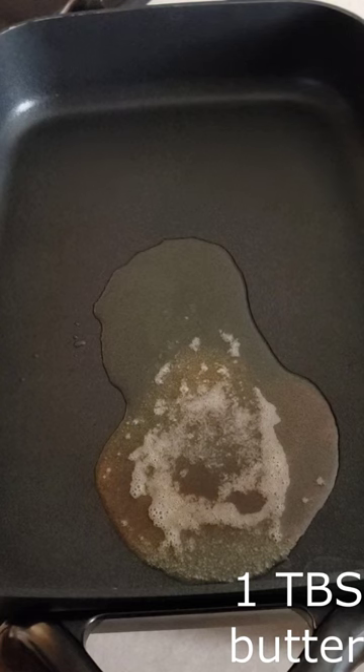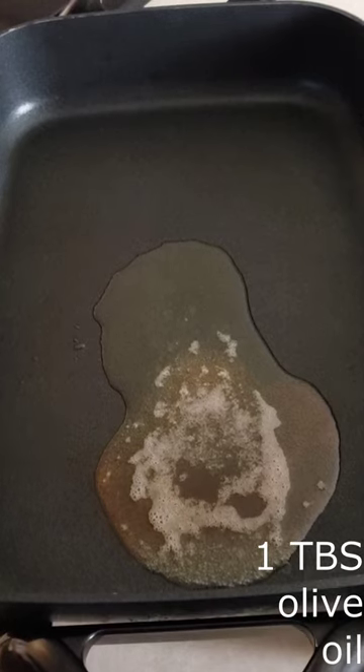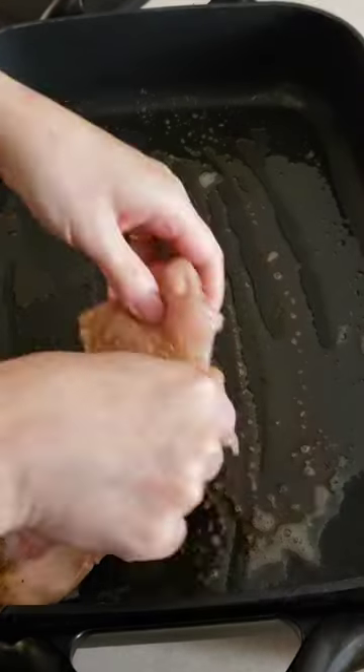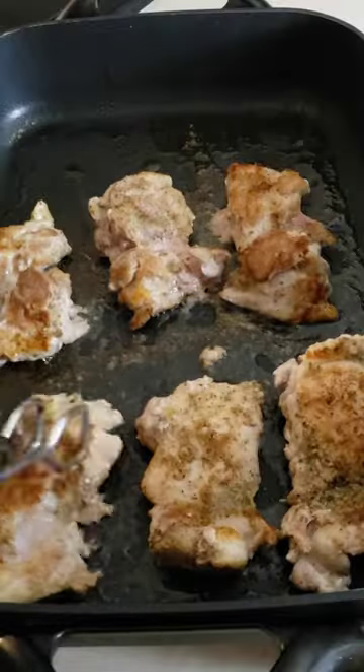Melt 1 tablespoon of butter and 1 tablespoon of olive oil in a preheated skillet over medium heat. Add the chicken and cook 5 minutes, then turn the chicken and cook another 5 minutes.